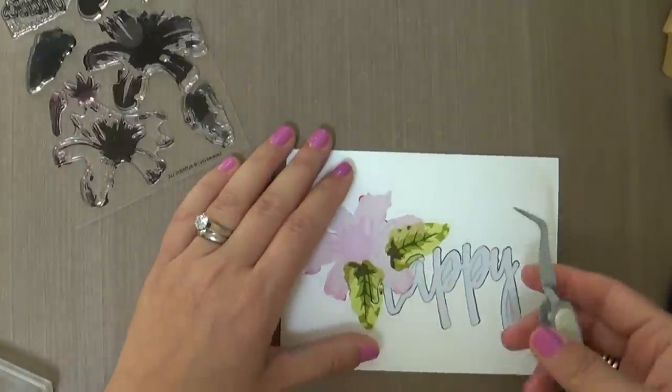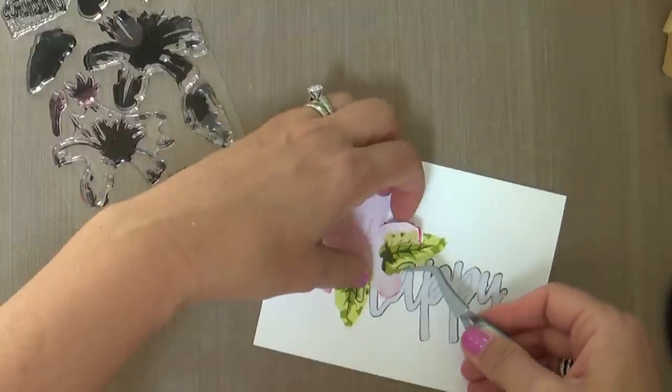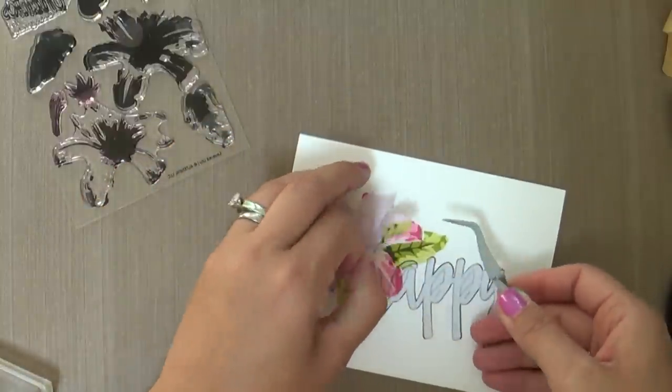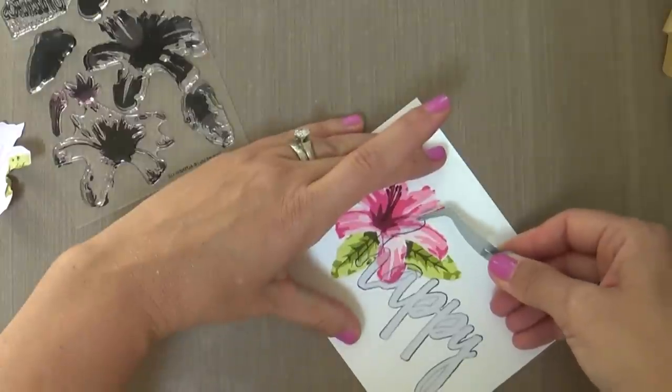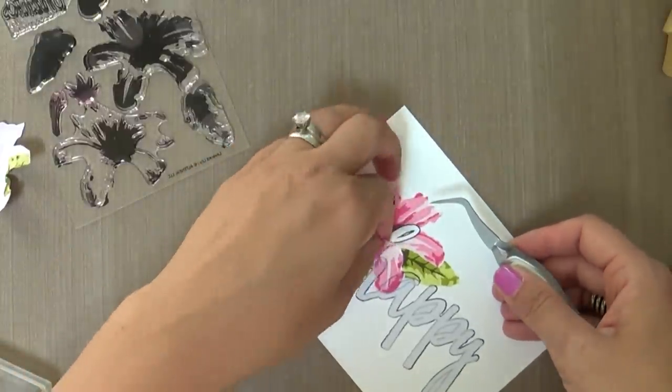Now all the stamping is done with my lily and it's time to remove the masks. This is the most exciting part. When you remove that mask, you get to see all the glorious detail and all the perspective that you've created, still keeping with a one layer.